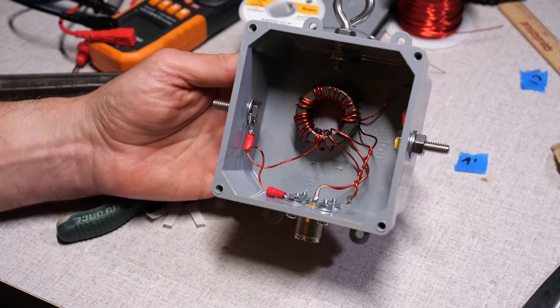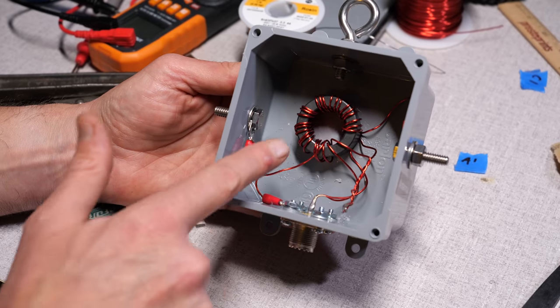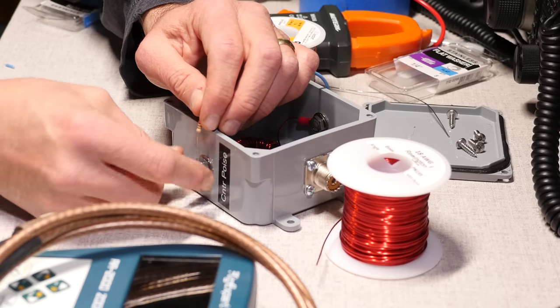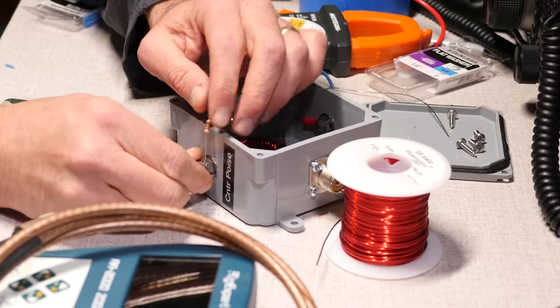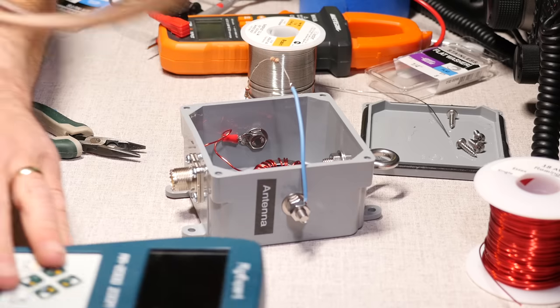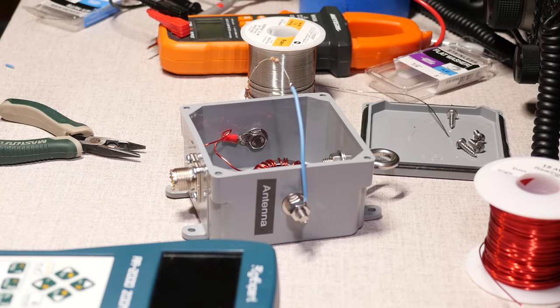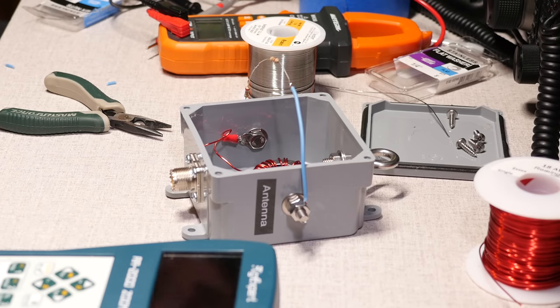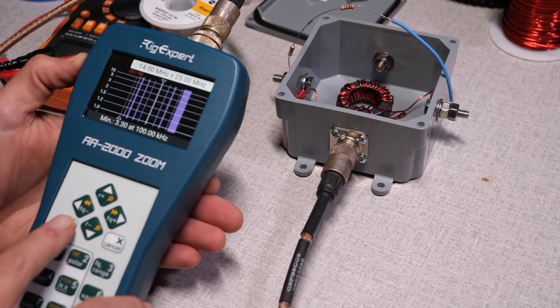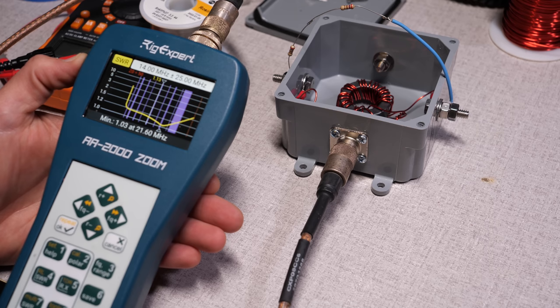Once everything is connected, how do we know it works? I like to take a couple of resistors. I found two 270-ohm resistors in my junk box, wired them in series for a 540-ohm load, and placed them on the antenna and counterpoise connections on the box. If the transformer is wired correctly, with an antenna analyzer you will see a constant very low SWR across the entire HF spectrum. My transformer appears to be working, so let's get it outside and put it on the air.